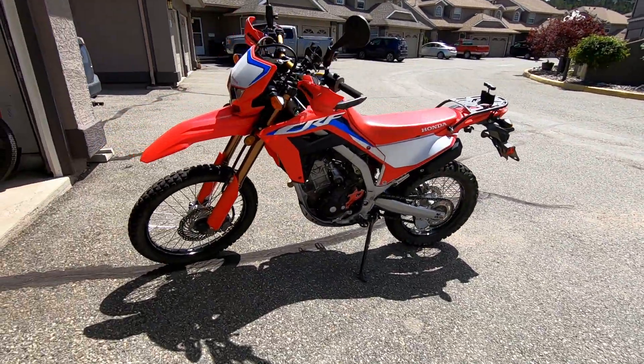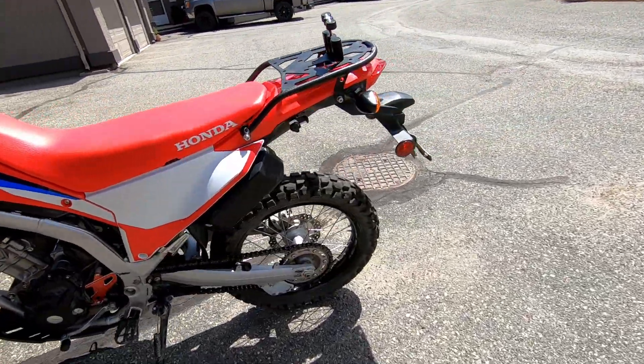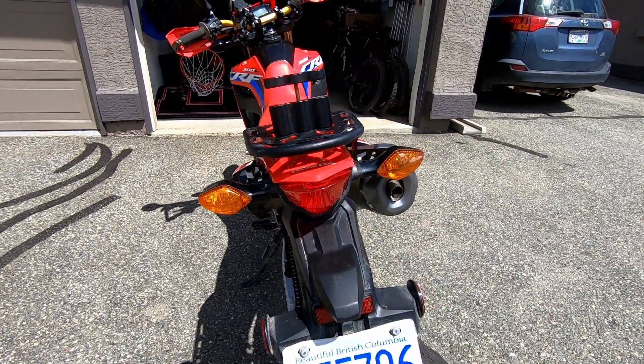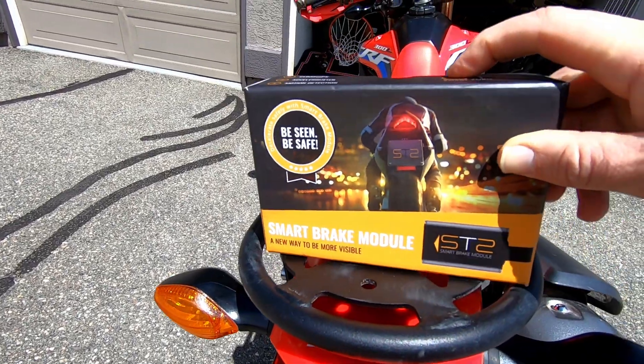Good day, gentle tubers — beautiful day for a ride! Before I head out today, I thought of making this short video about an addition to your bike that may end up saving your life, and that is this guy right here.